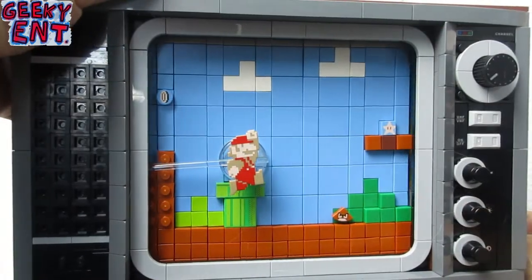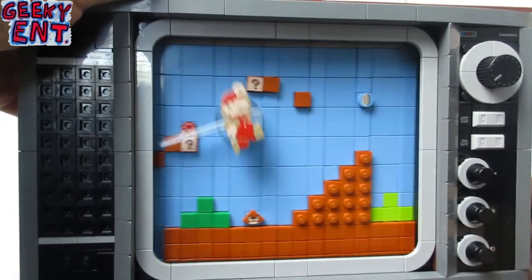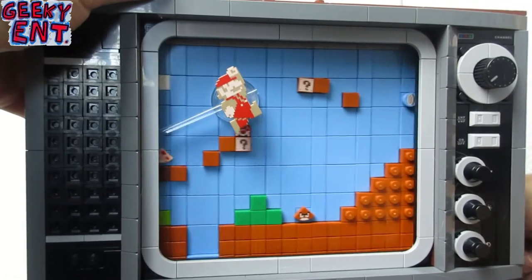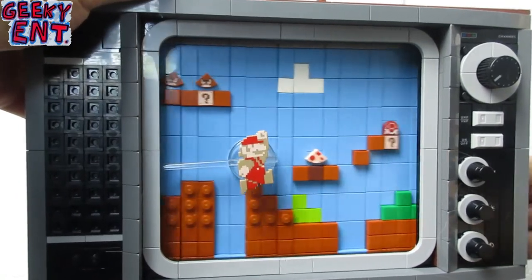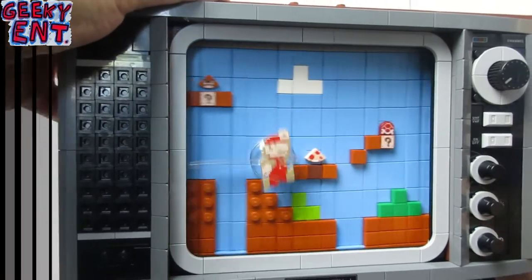There is a jack-in-the-box lever on the TV. When you wind it up, you start playing Mario on the screen. The faster you turn it, the faster Mario will run across the level. The pipe where he's standing is the starting point, and you turn it quickly to try to beat the level.